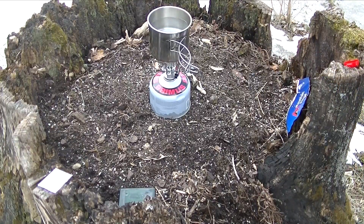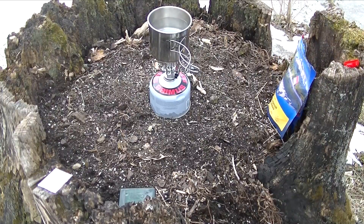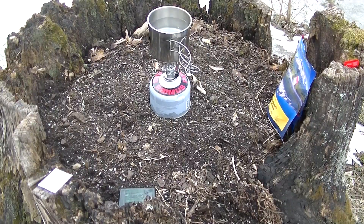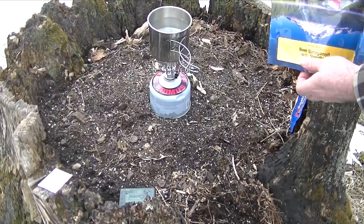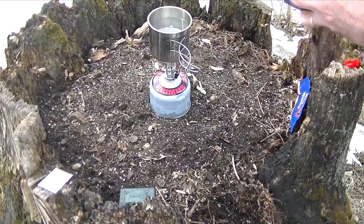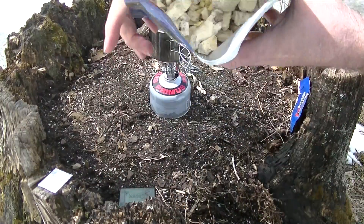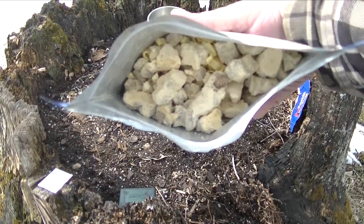So one of the things he said he wanted us to do was cook something outside and show him what we were cooking. Like I said, this is going to be a Mountain House meal. Not the most healthy thing — it is beef stroganoff with noodles. And as you can hopefully see, that's what's in there.